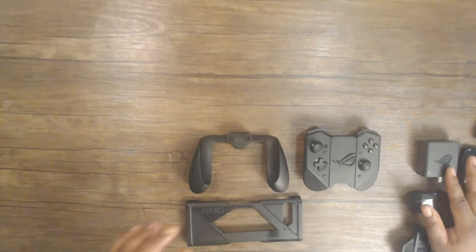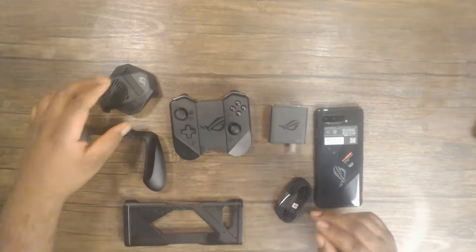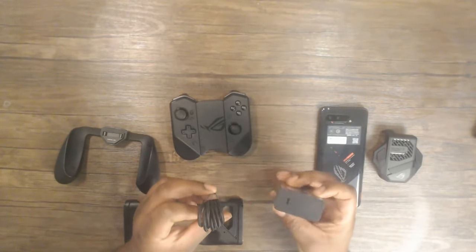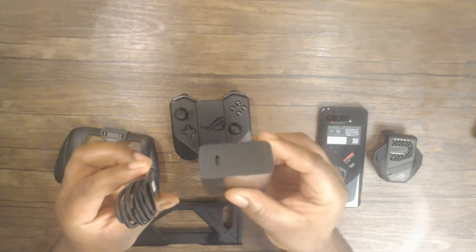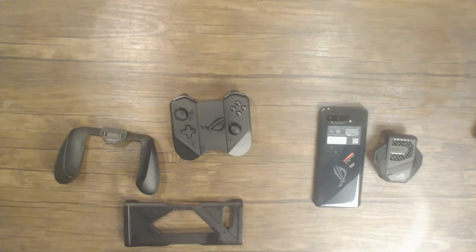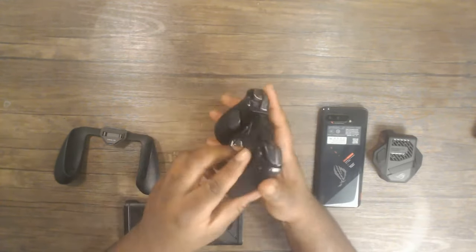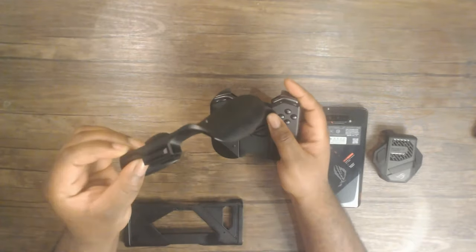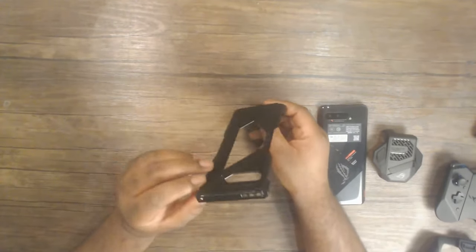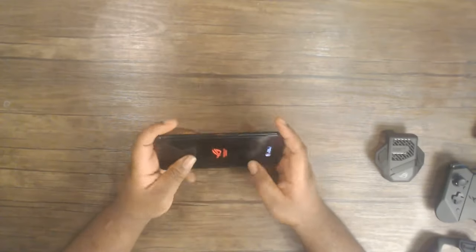As you can see, the Kunai gamepad looks a little bit like — if you know how the Nintendo Switch works — it's sort of like that. It does come with a case that you can connect your phone into, which I'll be showing in a bit. This is just a full range of accessories, but there are a couple more: you have the fan, you have the charger. The charger is a Type-C to Type-C charger, right there — it's a 60-watt charger.